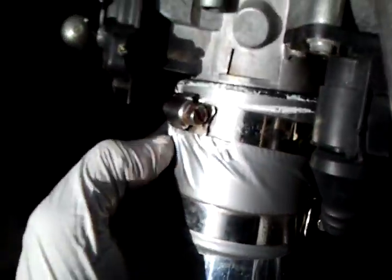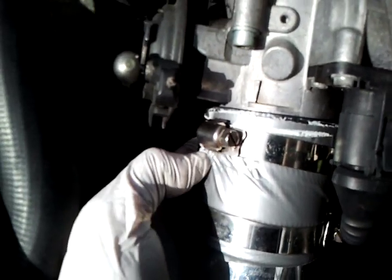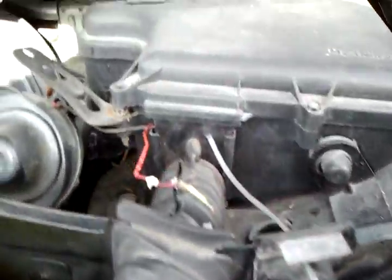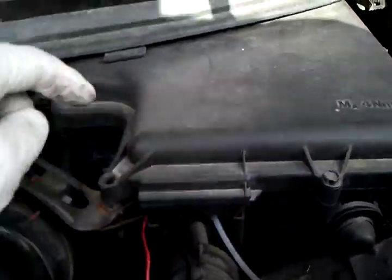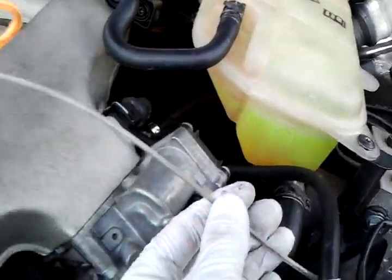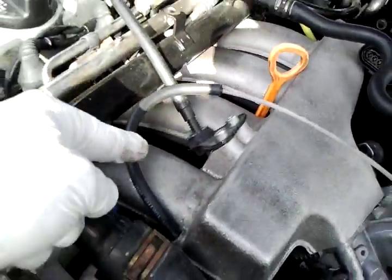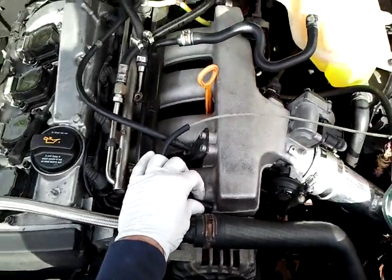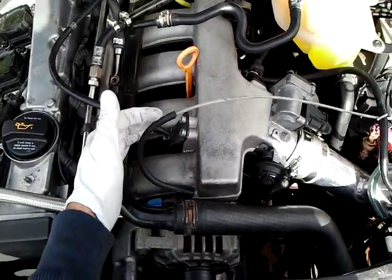Next, what I did — I duct taped this for now just to make sure there's no leaks. I need to get a new one, obviously. But next what I did is hook up my boost gauge, and that basically goes in through this ECU side, straight through and into the firewall. It's just a hard line that runs through and goes straight into this corner part right here with the intake manifold. I'm going to clean that up — I just want to make sure everything worked.